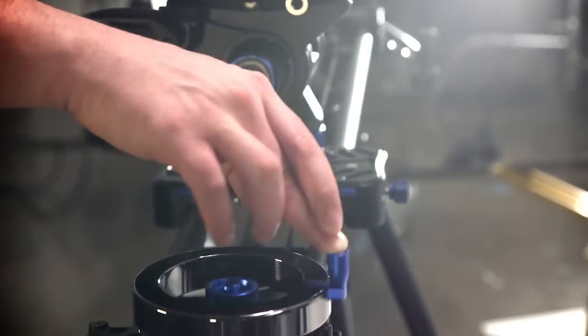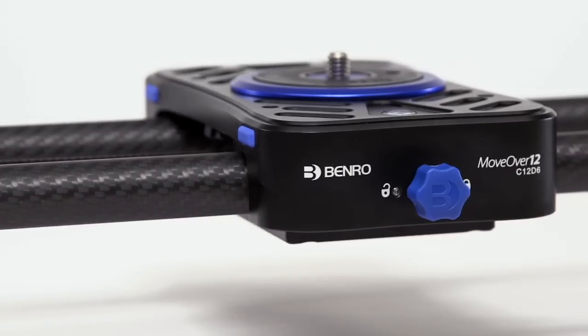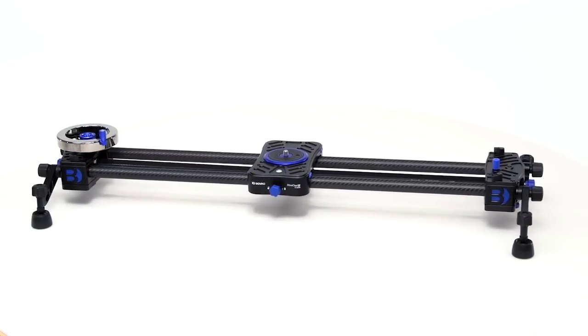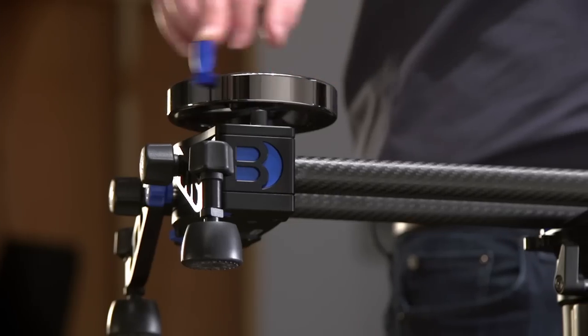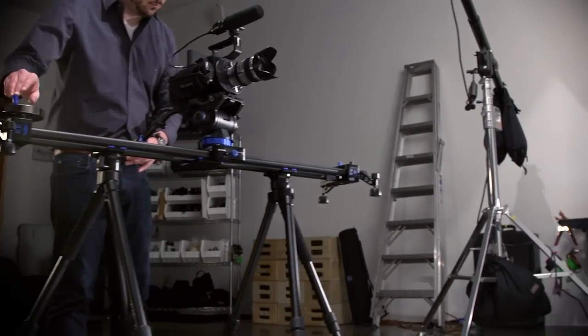Combining higher level features with advanced functionality and guaranteed value, the Benro MoveOver 12 camera slider gives you the capability to enhance your production value and take your work to a new level. So what are you waiting for? Let's go!